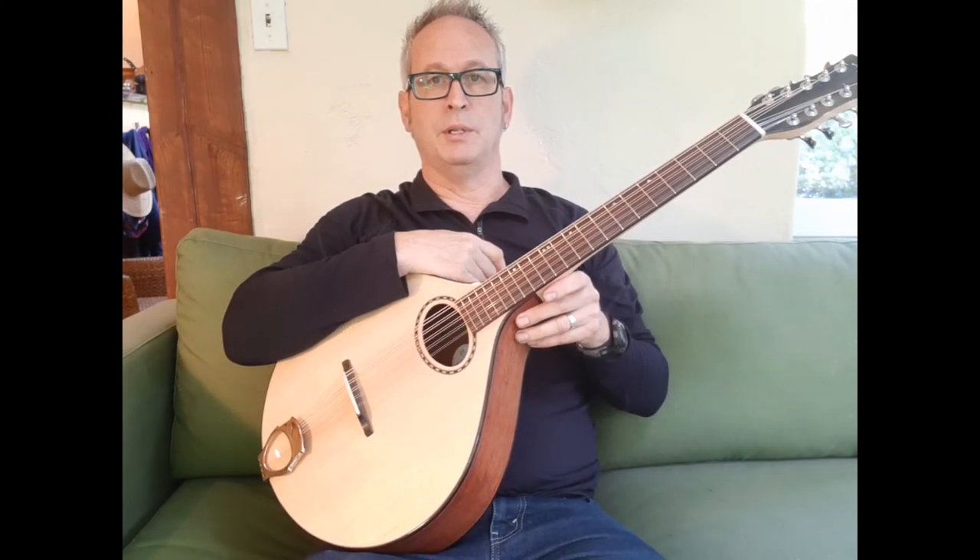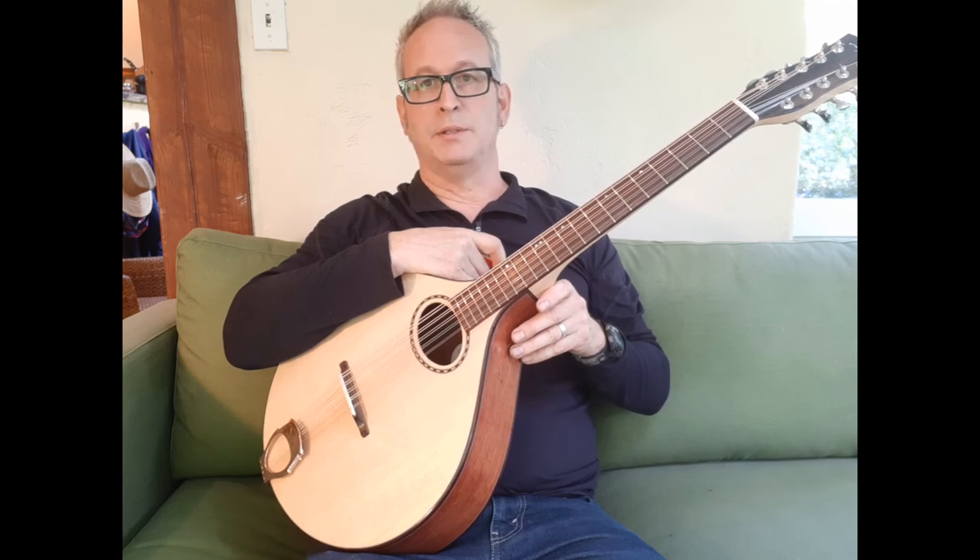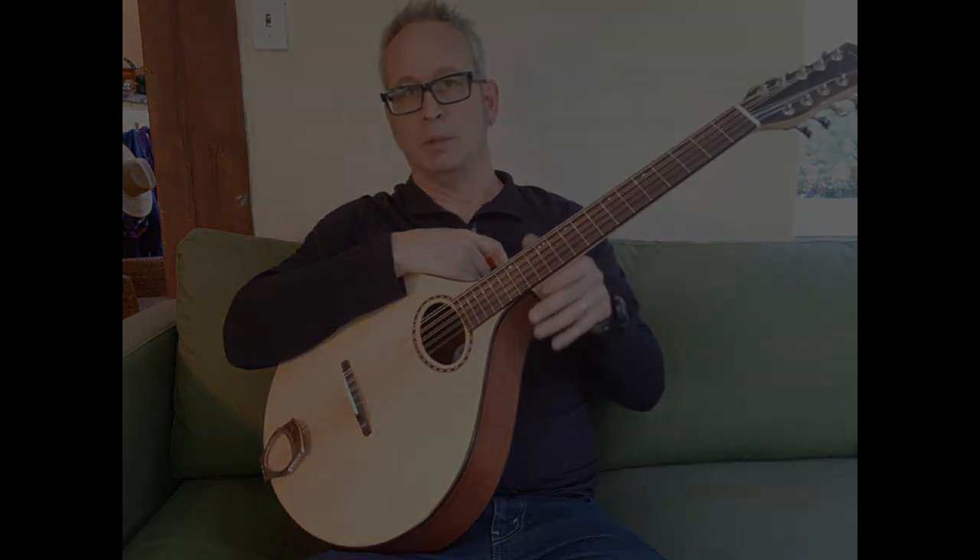So there you go — there are two ways to string this beast. Check out my other videos on YouTube and I'll see you around. Okay, bye.